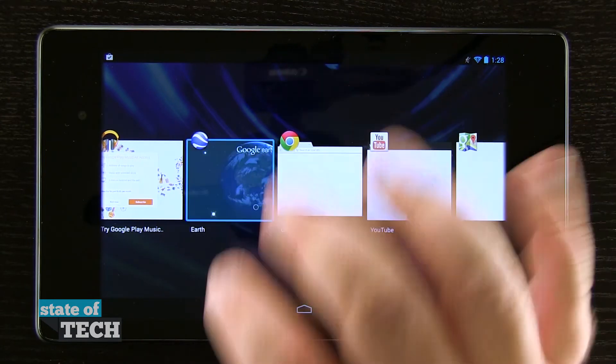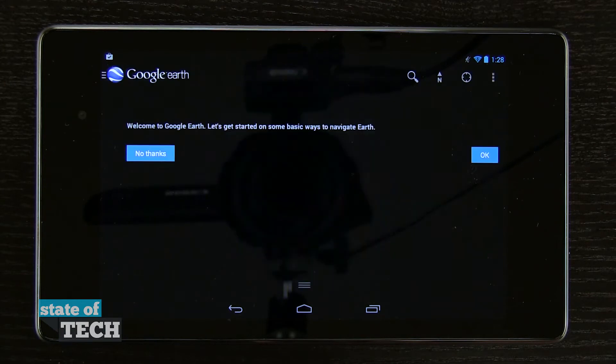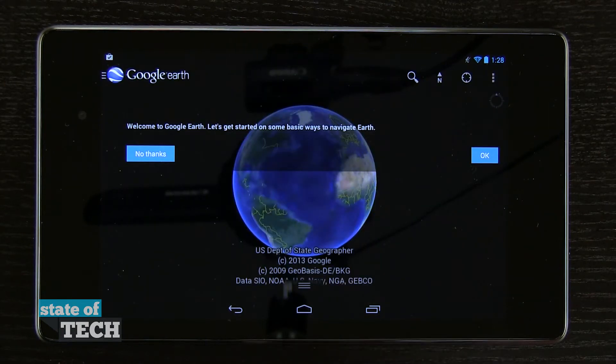If we'd like to, we can tap on one. It's going to go ahead and relaunch that application for us and pick us up where we last left off.